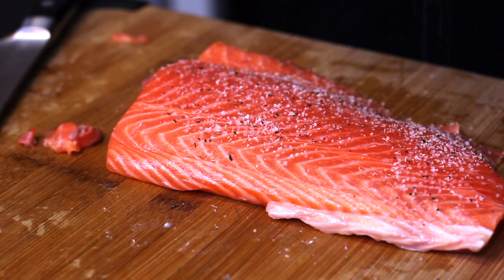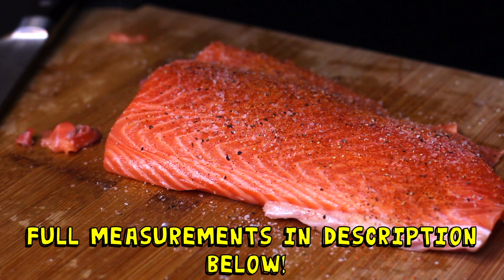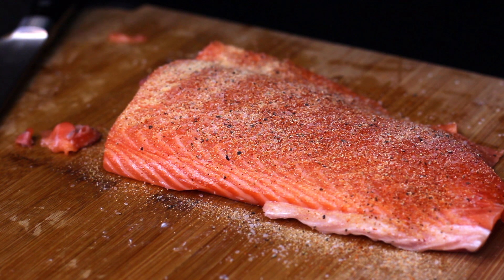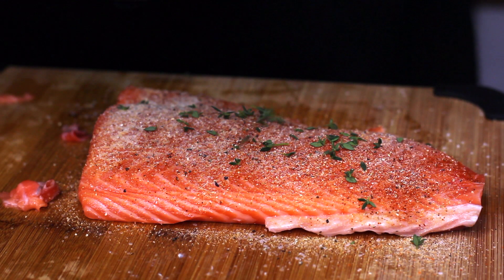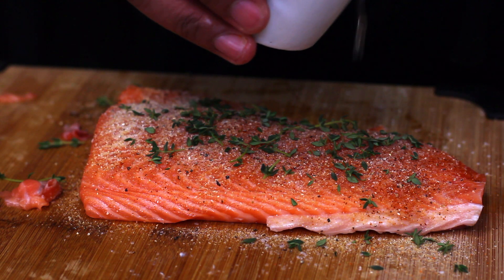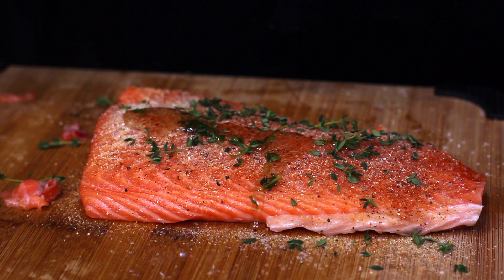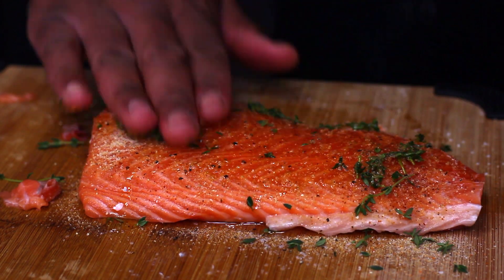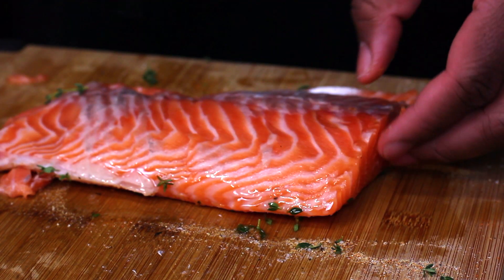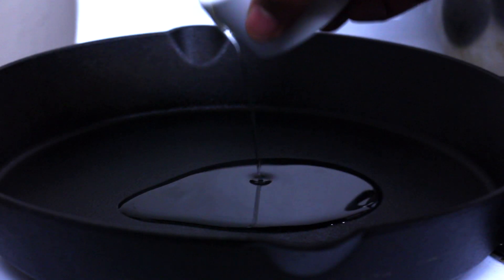We're going to start out by seasoning our salmon with some salt and black pepper. I'm also going to use some cajun seasoning, as well as some garlic powder and onion powder. I've decided to go with just a simple spice blend, and I also like to throw some fresh herbs in there — I'm using some fresh thyme. You could maybe throw some dill in there if you like. I'm going to throw some oil on here as well, just kind of rub everything in and get everything nice and incorporated. I want to do this for both sides of the salmon.